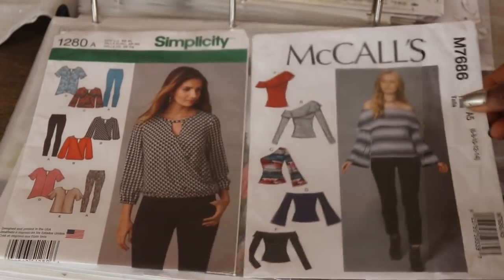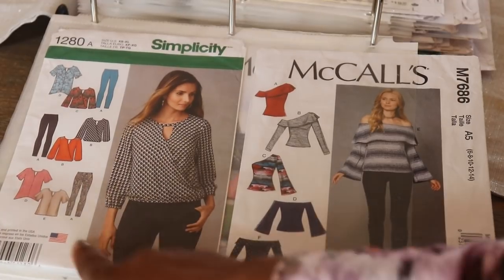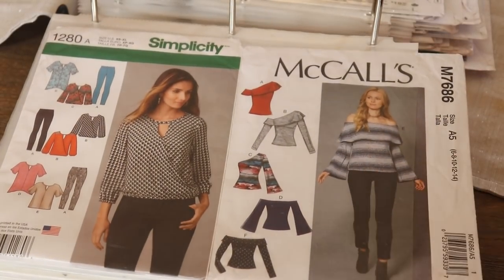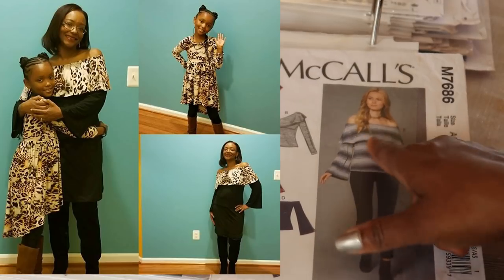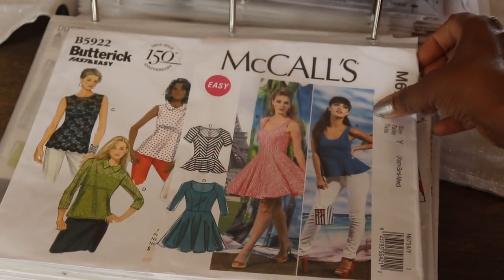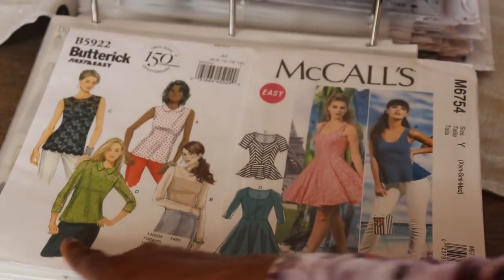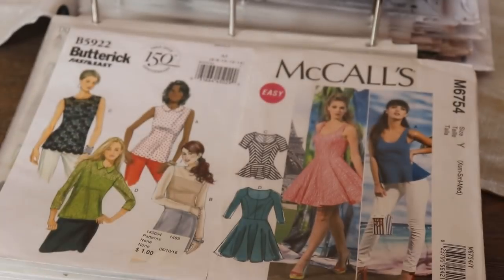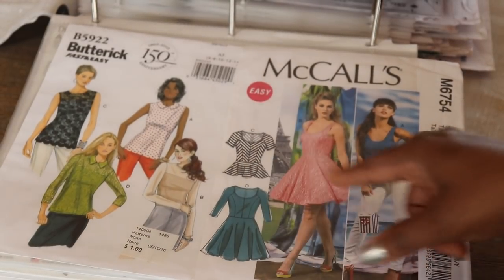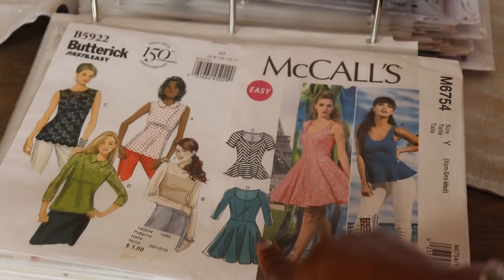Then Simplicity 1280 — I like the criss-cross in the front as well as the neckline, and it comes with leggings as well. Then McCall 7686 — I made Version E in black with a leopard print flounce. This is a really super easy fast pattern. Then Butterick 5922, which I picked up at a thrift store — a cute little Peter Pan collar option, a sheer sleeve option, and a lace overlay option. Then McCall 6754 — cute little peplum tops as well as two dresses, peplum sleeveless, long sleeves, or short sleeves. A lot of options.